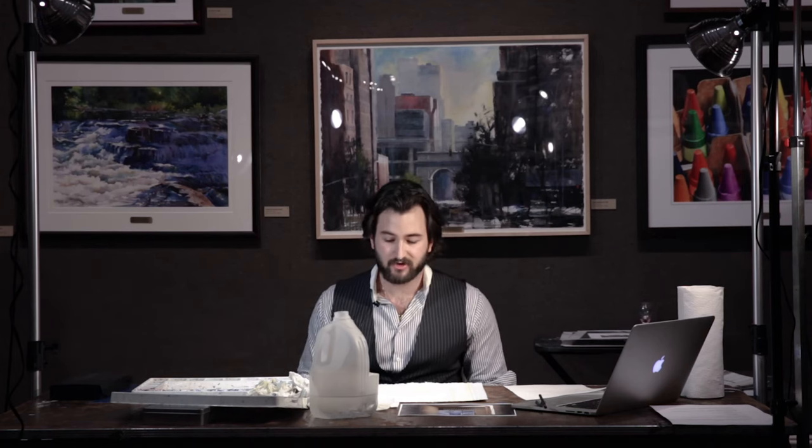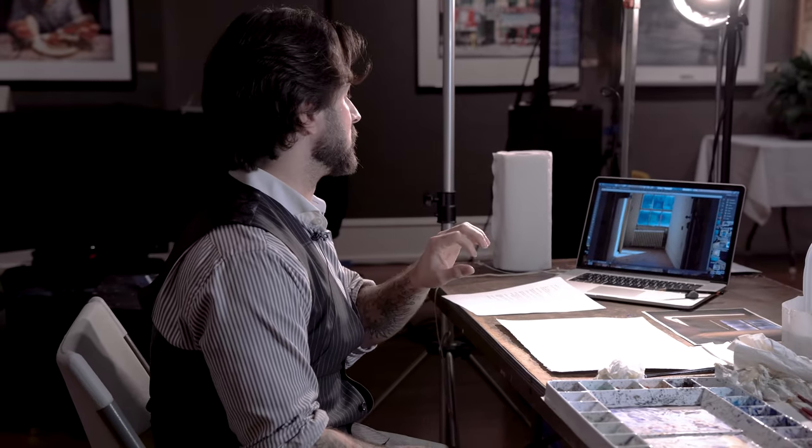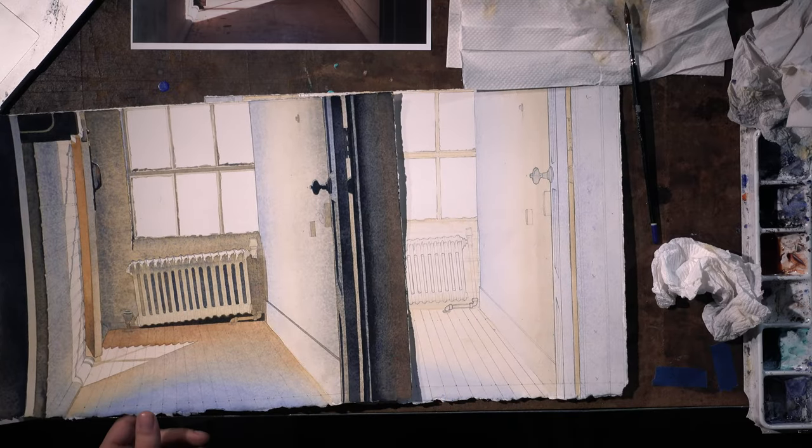Thank you for coming this evening. On behalf of myself, I appreciate you coming out. I'd like to make a couple notes on drawing. If you're going to endeavor painting light as realistically as you see in the photo, all of that effort will be undercut immediately if you have errant perspective lines. So I put in the grueling effort of drawing multiple versions of the same one in advance so that you didn't have to sit here and watch me do that.